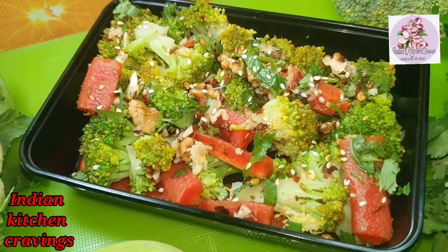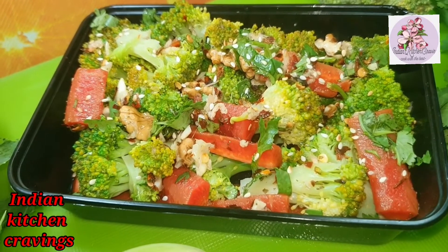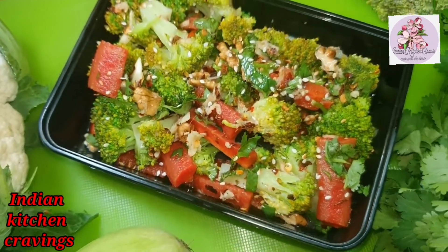Friends, welcome to Indian Kitchen Cravings. Today we are going to make a very tasty, delicious and quick recipe — a very healthy broccoli salad.